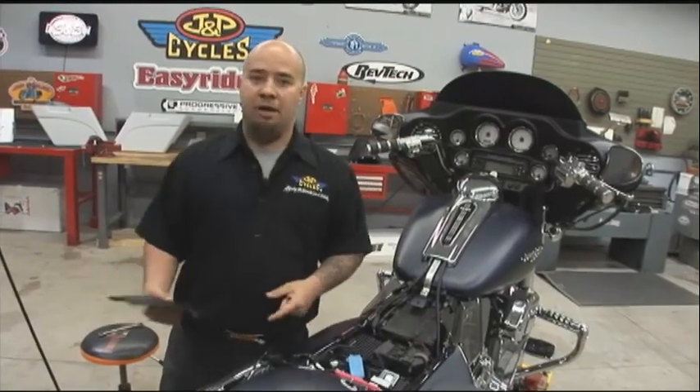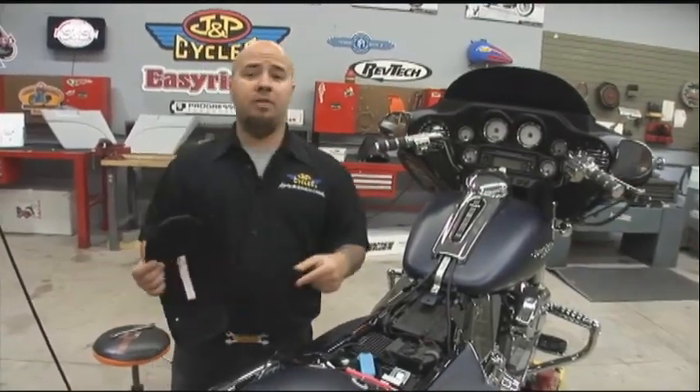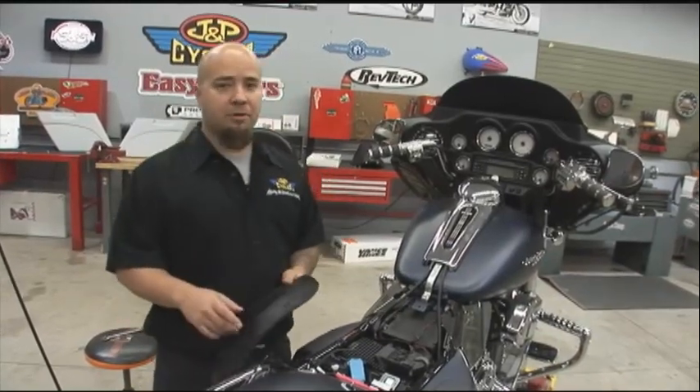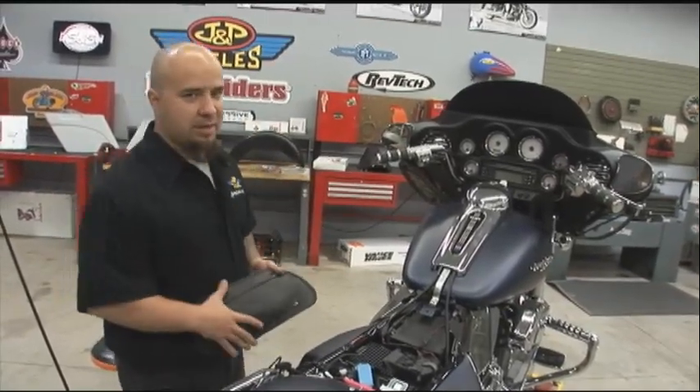As you can see, I'm going to start taking everything off of the back of this motorcycle. If you're doing this at home, you really want to pay attention to the way things come apart. Use your service manual. Make sure you know how to put it back together when the time comes.